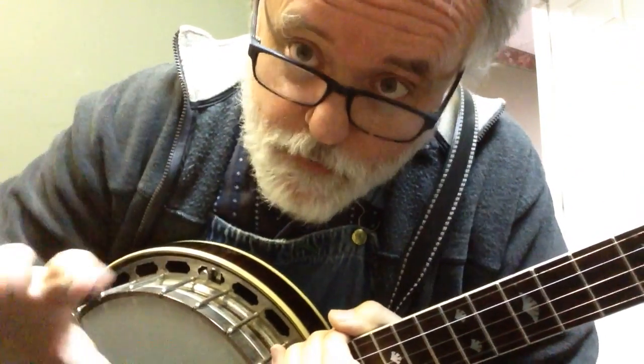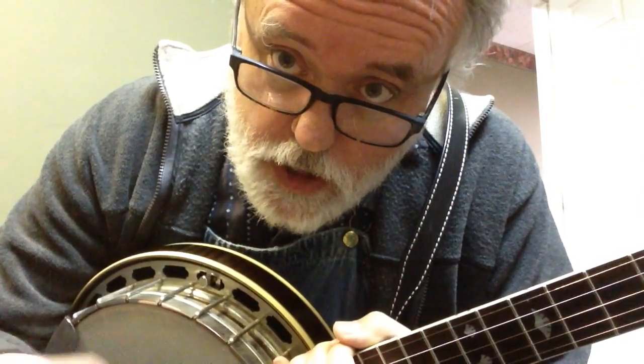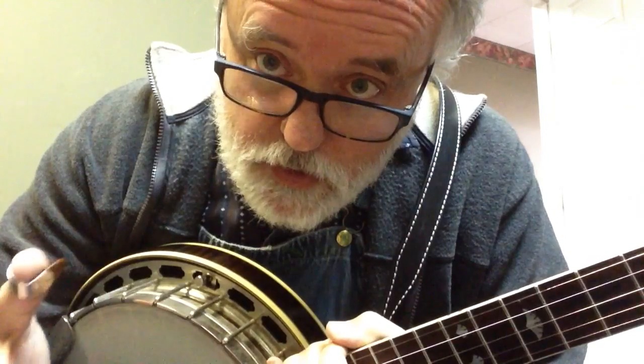Hello in there. So a good friend of mine — and you need to check out his channel — Jody Hughes, you can find him here on YouTube, suggested that I ought to do this song.